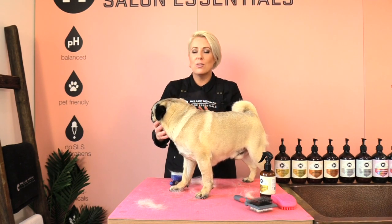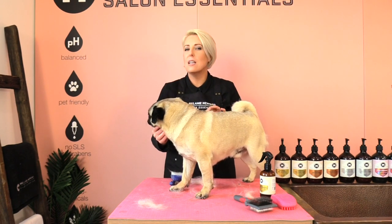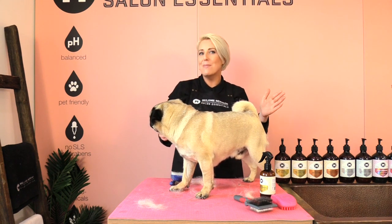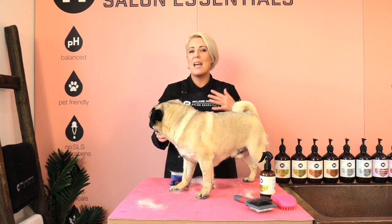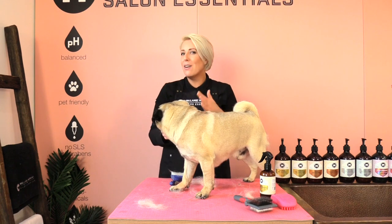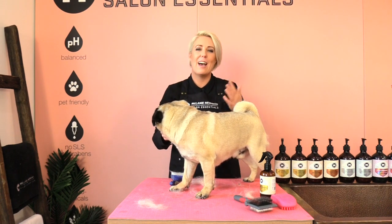Using a de-shedding tool will definitely reduce the amount of loose hair your pug has in his coat. You can use this de-shedding tool once a week, from five minutes to 20 minutes depending on how much coat your dog has. If your pug is a little bit restless, maybe try two to five minutes and then build up on that.